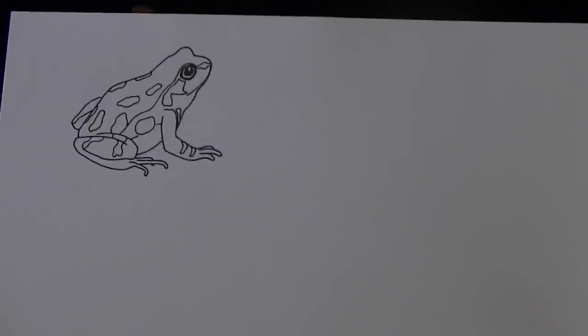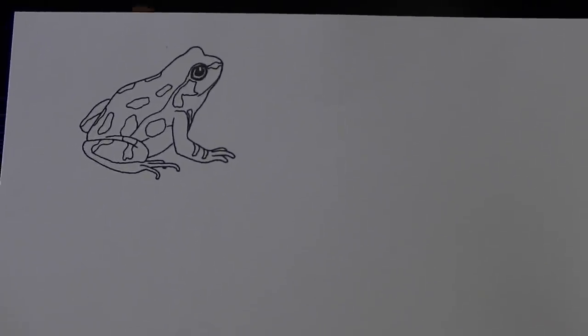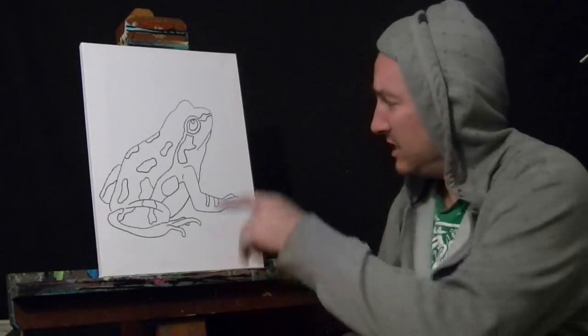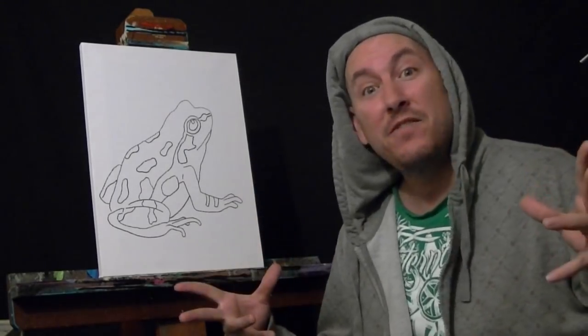I found this frog picture on the internet, so I'm gonna work with this frog as my preliminary drawing idea of what's coming. I sketched the frog, so let's go ahead and paint it. That's what it's all about — painting, not so much drawing, but painting. So let's paint this frog up and have a froggy hoppy day.